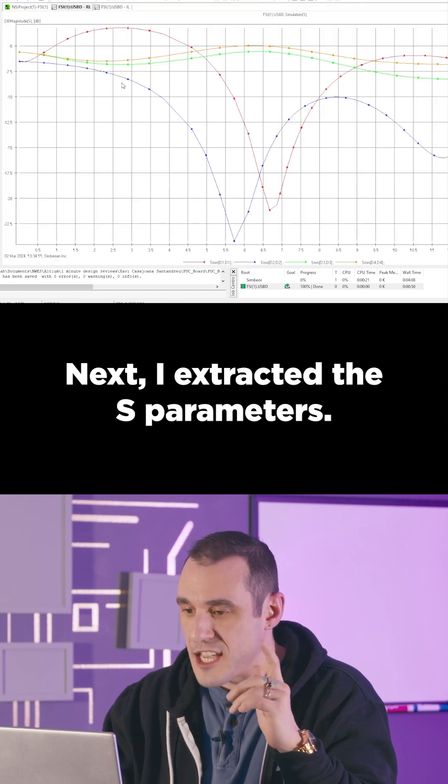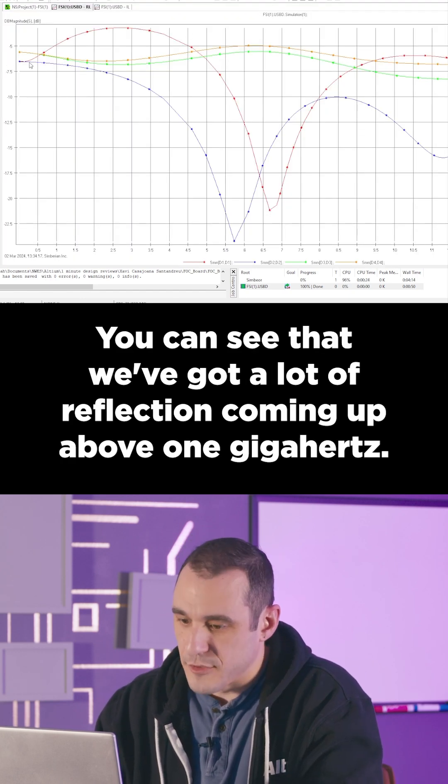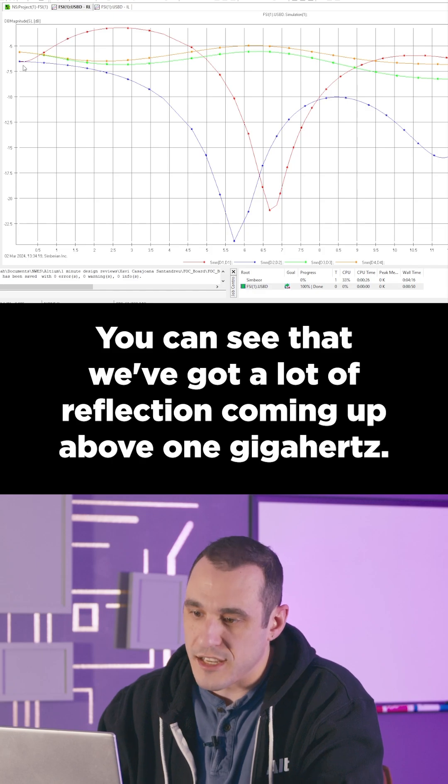Next, I extracted the S-parameters. You can see that we've got a lot of reflection coming up above one gigahertz.